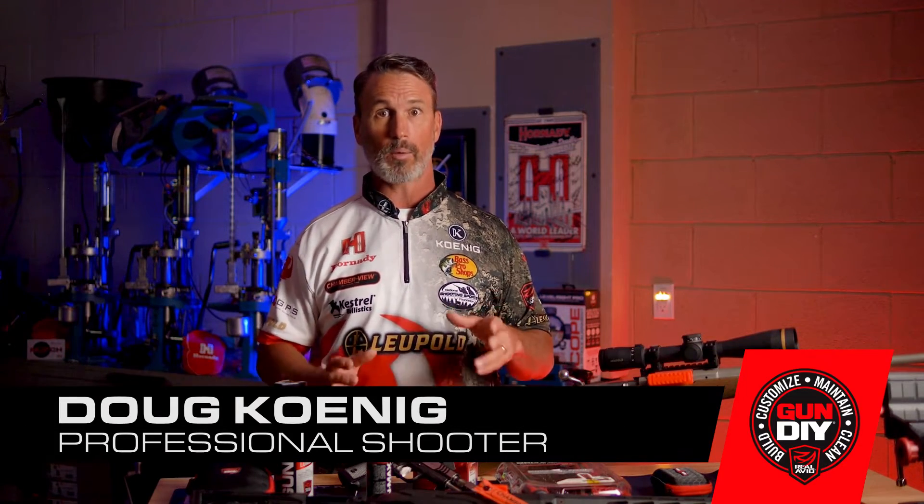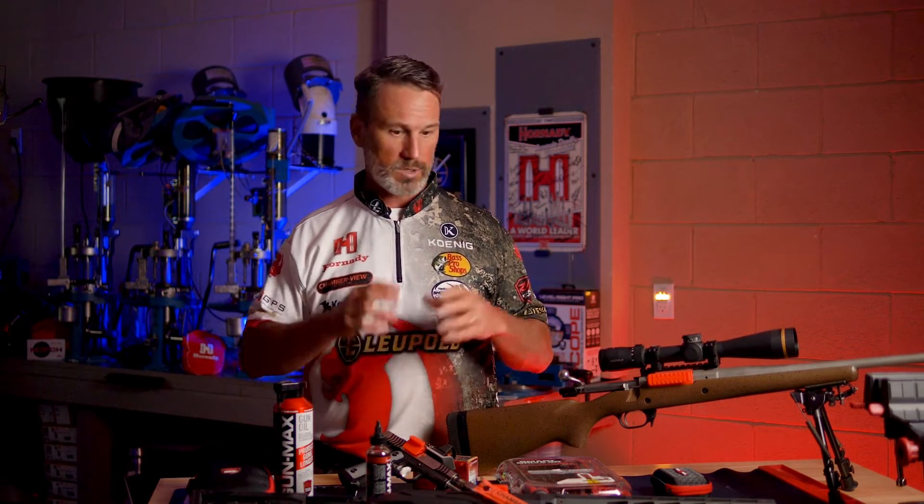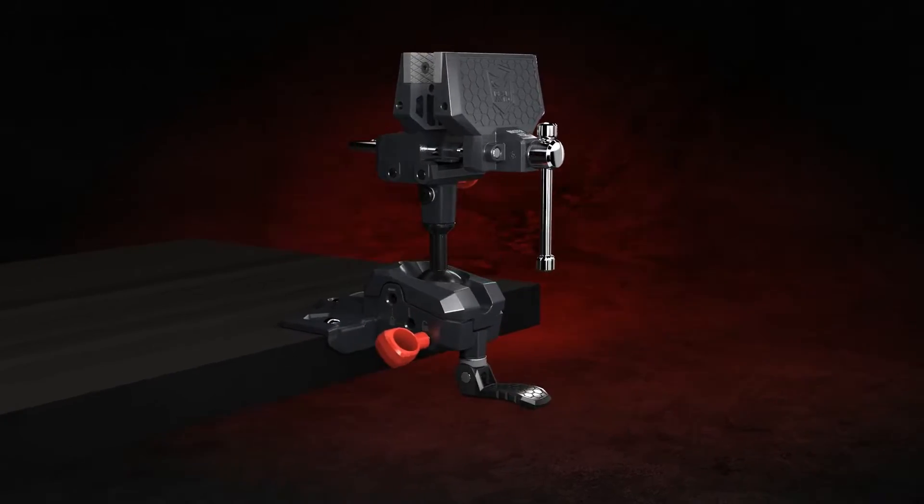I'm Doug Koenig, professional shooter for over 30 years. Today I want to talk to you about a product that is very important to me. I don't have a gunsmith that works on all my guns or follows me around to the range. I have to be able to set up my guns, clean my guns, work on them myself — and I've got the Real Avid Master Gun Vise.